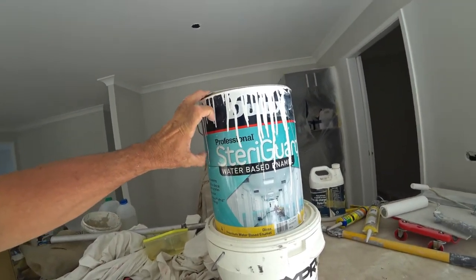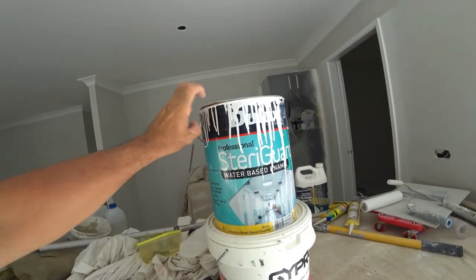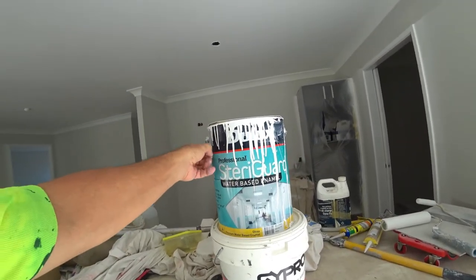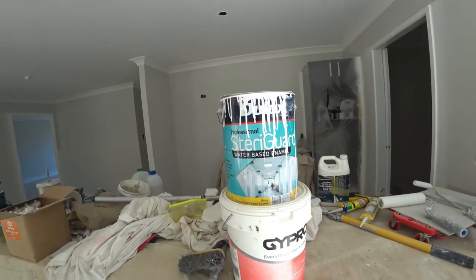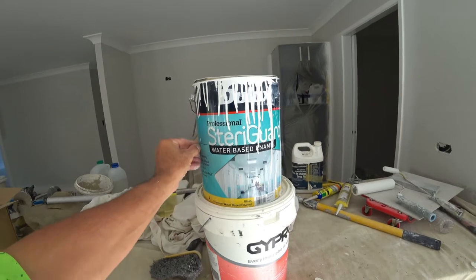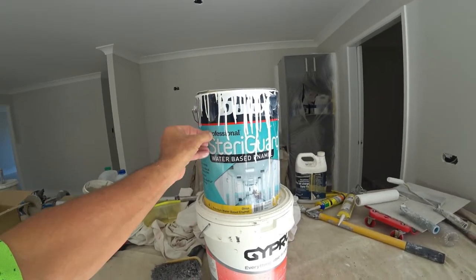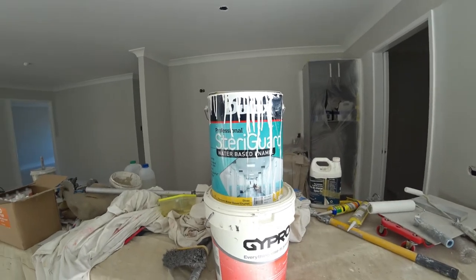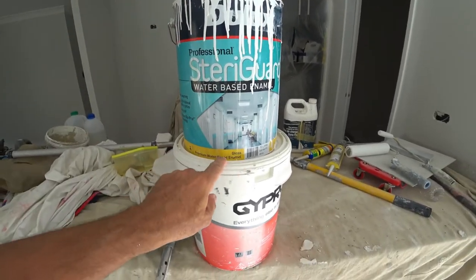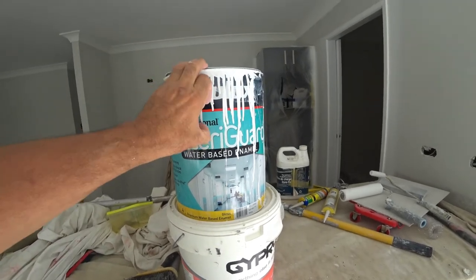Now instead of using the Aqua enamel on this job, I'm actually trying something different. This one's a bit more expensive — it's called Steregard. Can't find much online about it; there's definitely no reviews, nothing on it at all. So anybody buying it is really flying blind. It's a premium water-based enamel and it's supposed to be pretty good.